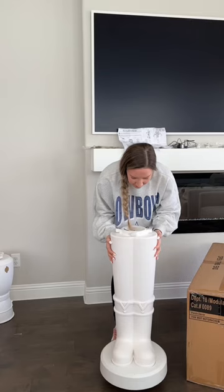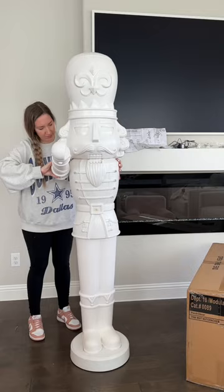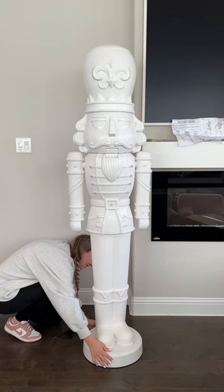These aren't as heavy as I thought and they're really easy to put together. I think he's all set — let's plug him in. He plays music! Seriously making all my Christmas dreams come true.